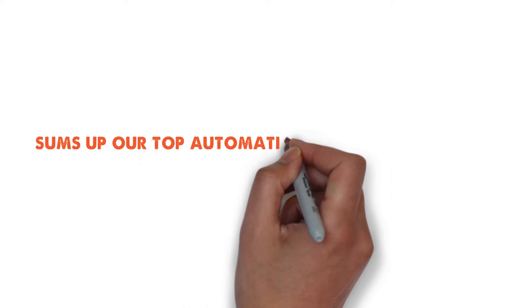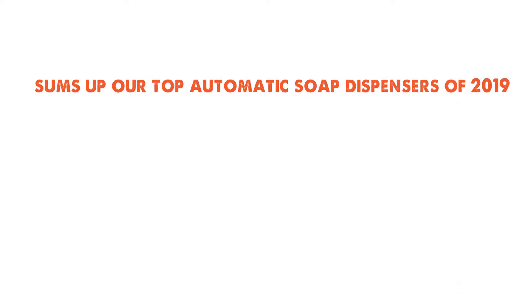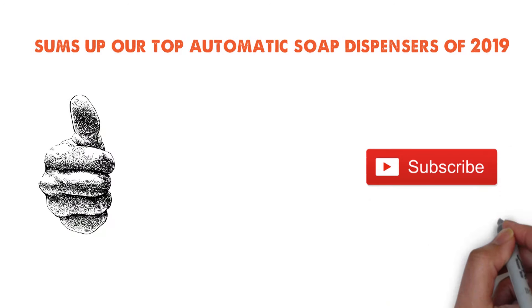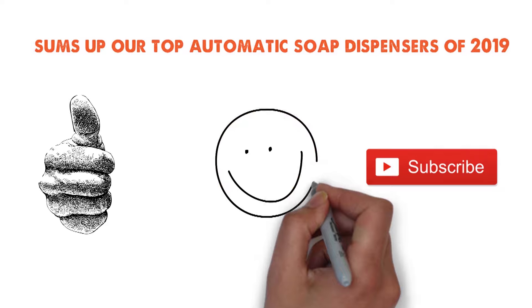So that sums up our top automatic soap dispensers of 2019. We hope you enjoyed. If you did, please leave a like on the video, and if you're new here, hit that subscribe button. Until next time, have a great day.